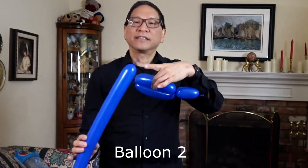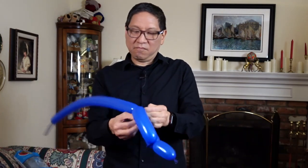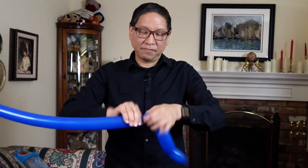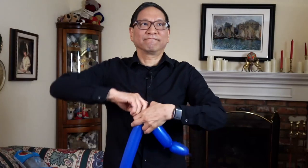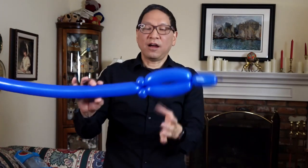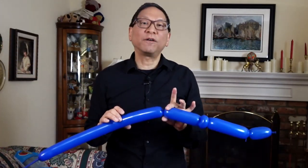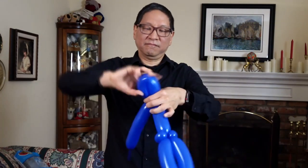Get your second balloon and take the nozzle and tie it into the back end of your first balloon. You'll have something like this — your first balloon here, your second balloon here. Now make two pinch twists. You'll have something that looks like this. This is your first balloon and the two pinch twists are where the second balloon starts. Make a basic twist of about four inches. We're going to make two full twists — that's one, that's two.